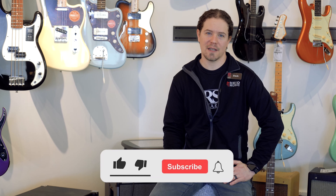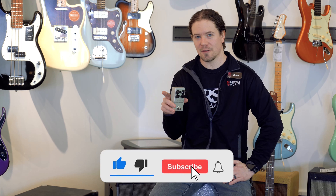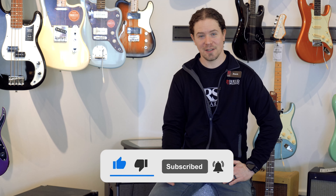Thanks for watching this demo video, and don't forget to click the like button, the subscribe button, and the little notification bell so that you can get notified when we post more of these awesome videos. Thanks for watching.